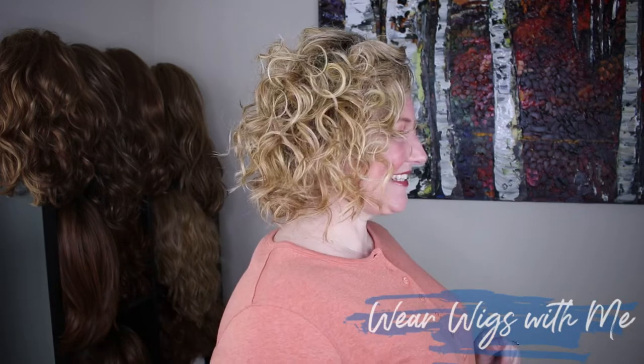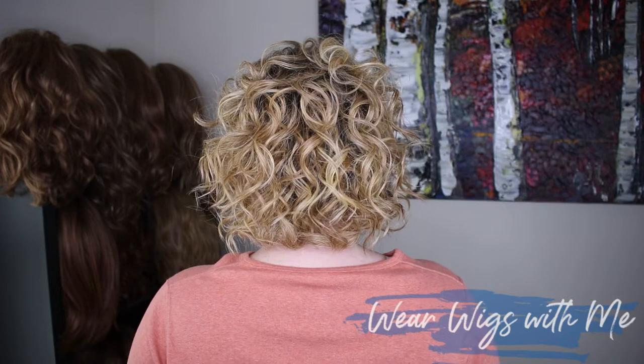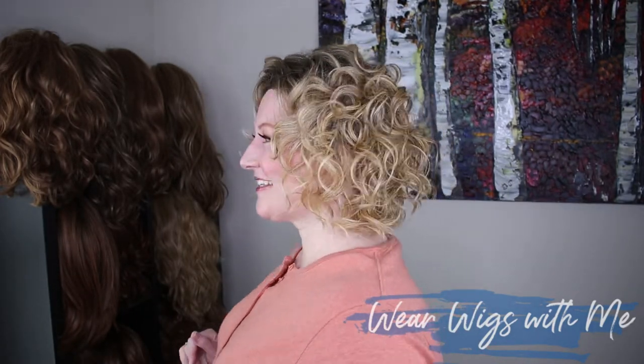Caribou is one of those cropped, curly, layered, crazy cute styles. It is fun, it is summery, springy. It's just one of those styles that you put on and it changes your personality a little bit. It is just one of those cute, sassy styles.